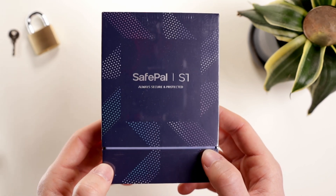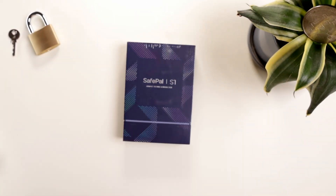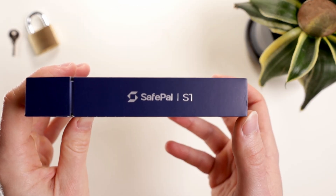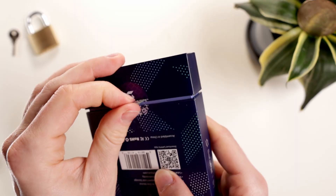Today we're reviewing the SafePal S1 hardware wallet. Let's check it out. SafePal has been around since 2018, never been hacked, and has a close affiliation with Binance — something we'll get into later.